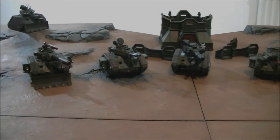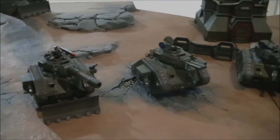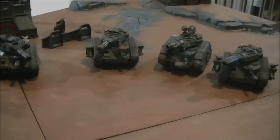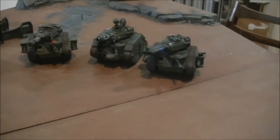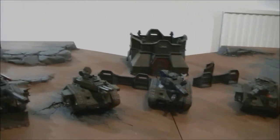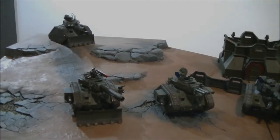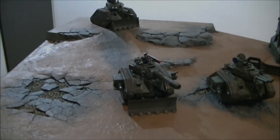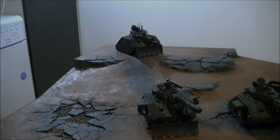You might build your army with a bit of fluff in the story and choose to take a particular tank for a particular reason. You might take an Executioner because your guard use a lot of plasmas and you're particularly lucky with Gets Hot rolls — we'll get to that in a little bit. But first off, you've got to think of the role your tank's going to be performing in your army. For tank-killing heavy armour, you've got your Vanquisher — very nice cannon, very good at taking out armour, and you can give it a Lascannon as an upgrade as well.